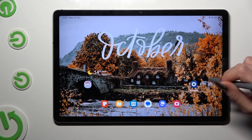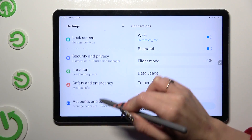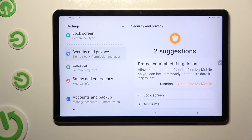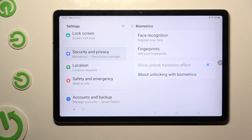Begin by going into Device Settings and scrolling down to Access Security and Privacy. Following that, you need to scroll down again, click on Biometrics, and tap on Face Recognition at the top.